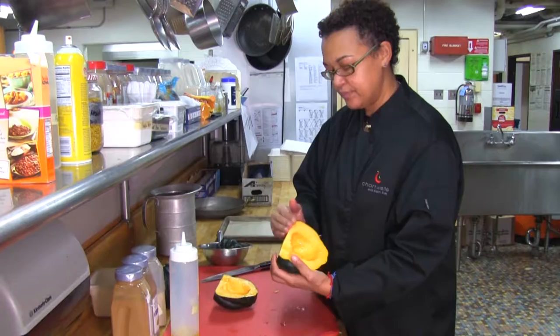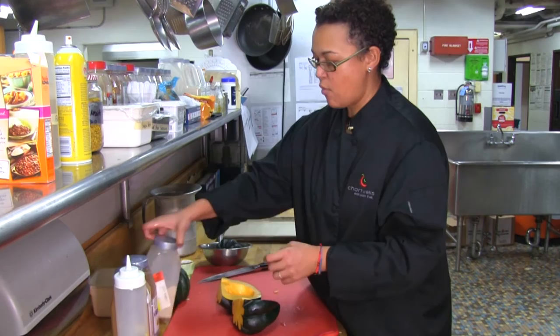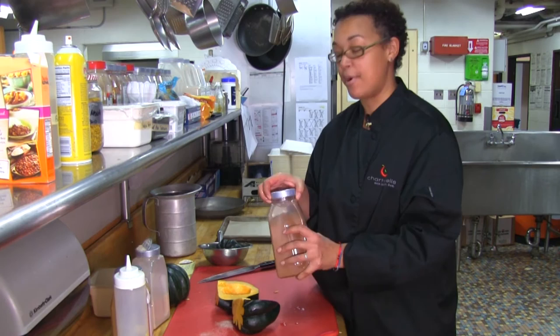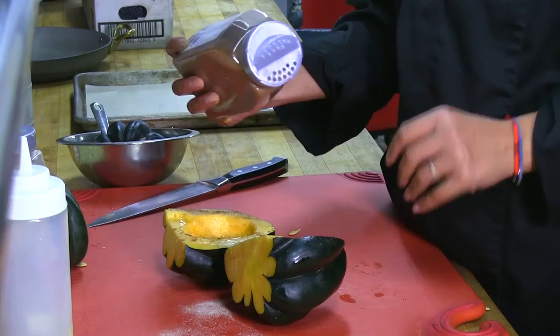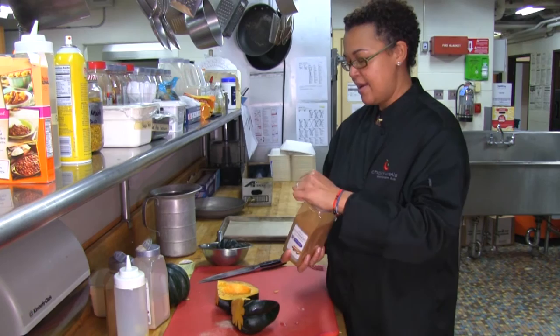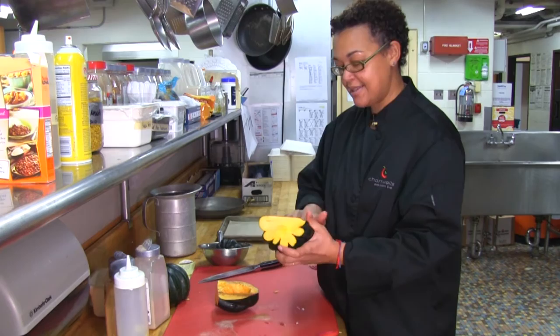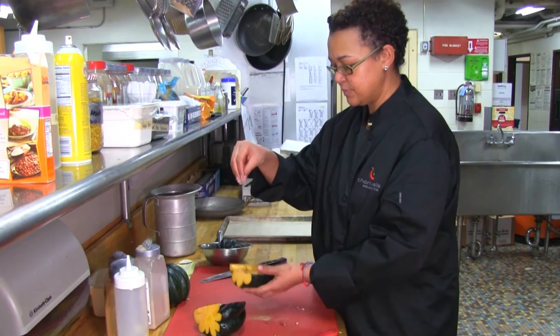We're going to take our oil and rub it all around. Next, we're going to take some white pepper. Why white pepper instead of black? It's really a matter of choice — I like the mild flavor of white pepper, and when making this for a client, white blends in with the flesh of the item. Here we have some nutmeg, a warming spice. And we have some cinnamon. Nutmeg and cinnamon are warming spices and can be used with both savory and sweet items. We're going to rub that all around.